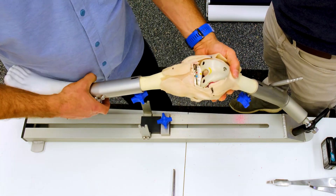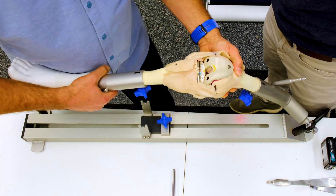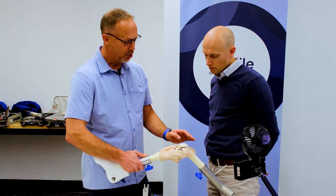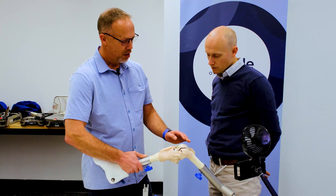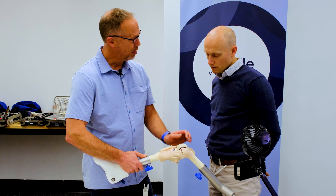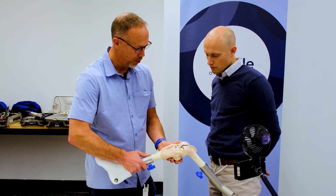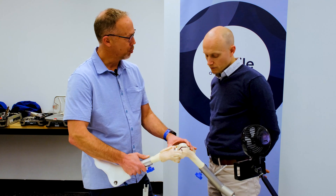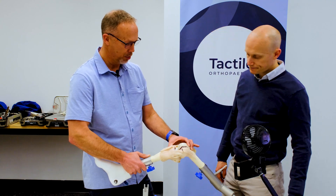Mid-flexion is a very difficult thing to assess. We talk about mid-flexion instability all the time. The problem is it's hard to get stability on the femoral side to test those ligaments in mid-flexion. Luckily, with this model, we've got some tricks up our sleeve where we can actually have a look at that mid-flexion instability.